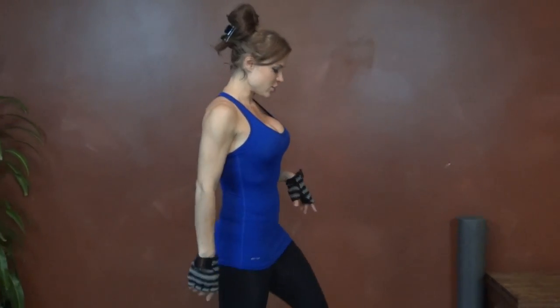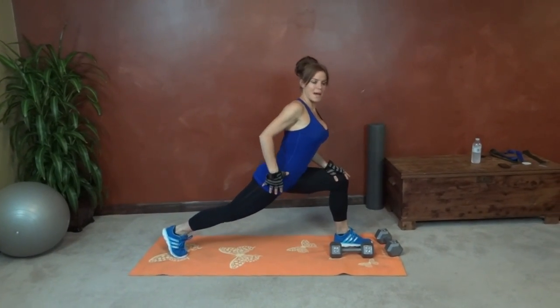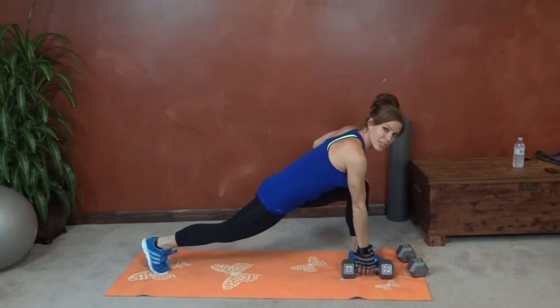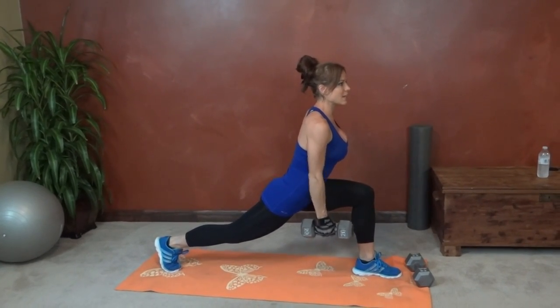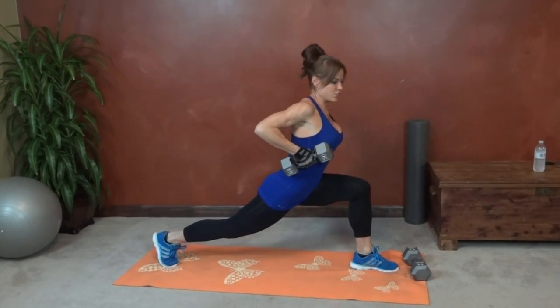Exercise number one is a row lunge. You're going to go into a runner's lunge position — back leg straight, front knee right over your ankle — and then you're going to have the dumbbell on the inside of your foot. Lift it up, keep your back nice and straight, core pulls in tight, and then pull the dumbbell up next to your ribcage.